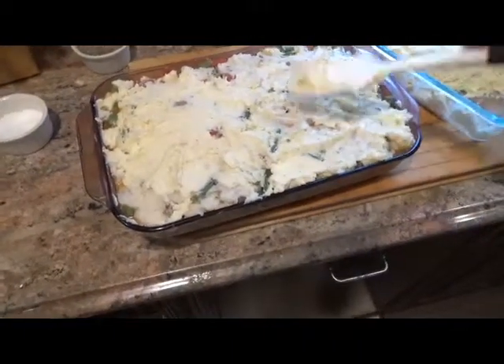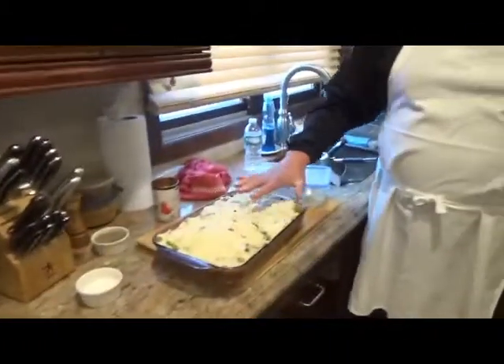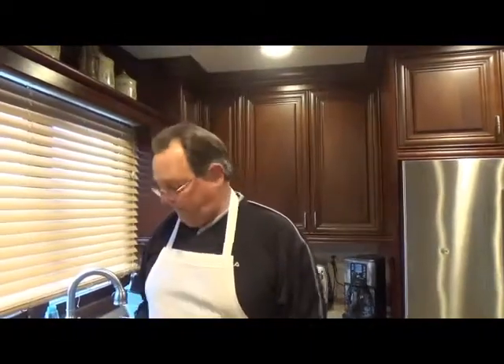Now there are potatoes on top. Another option — you could put cheddar cheese or any kind of cheese you want, grated on top, and bake it. I'm not putting any cheese on it, but cheese is always good — you guys know that. 350-degree oven, about half an hour or so. We want this to brown up — everything else is pretty much cooked, but we want this to brown up, and that's when we'll know it's done.